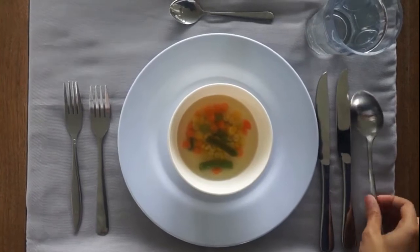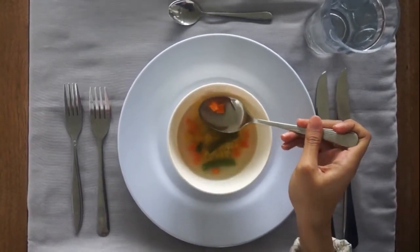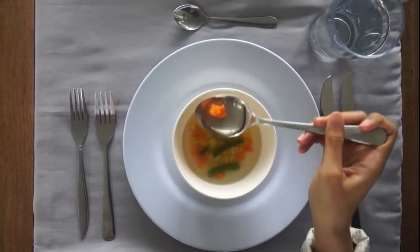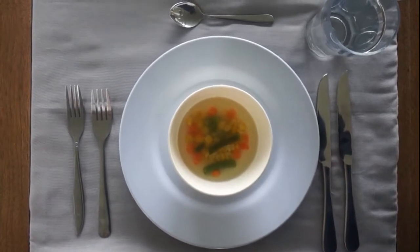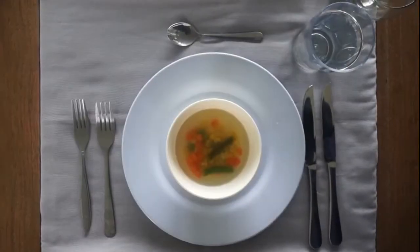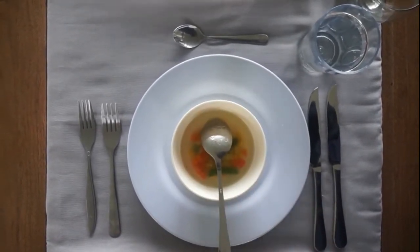To eat soup, dip your spoon into the 12 o'clock position of the bowl. Take your spoon across the edge of the bowl to get any spill from the bottom of your spoon. Then sip it quietly from the side of the spoon. When you have finished, leave the spoon inside the soup bowl.